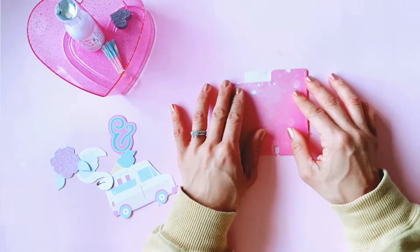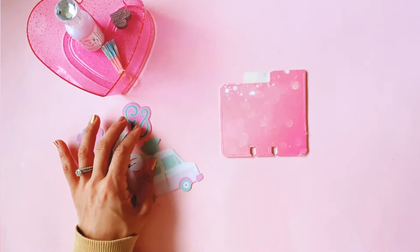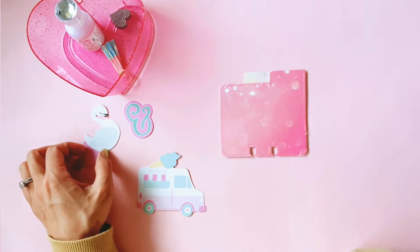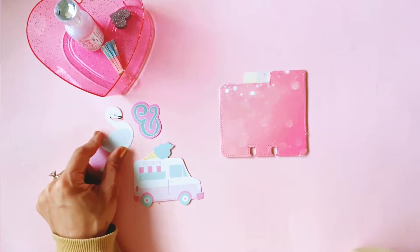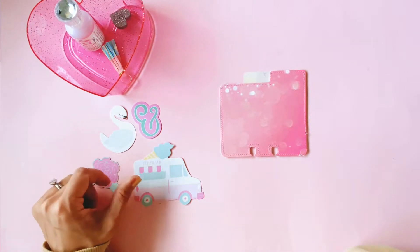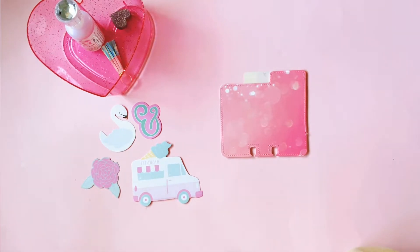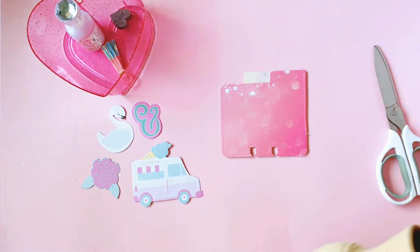I had some leftover Dear Lizzie ephemera lying around — I think it's a collection called New Day, but I could be wrong. That collection is really really pastel-y, so I grabbed some of my favorite leftover ephemera from it to see if I can work it into this memory dex card today.